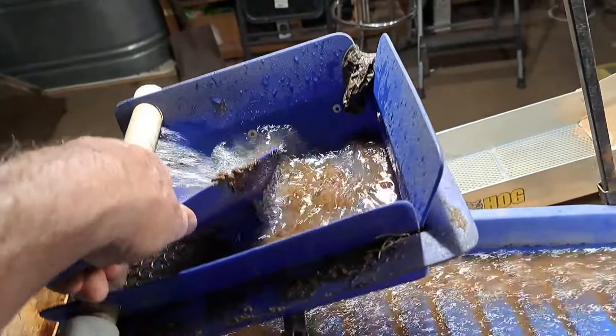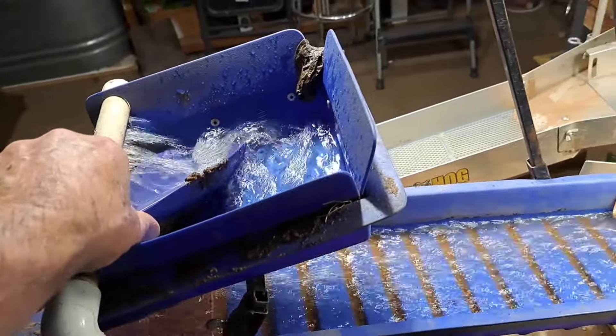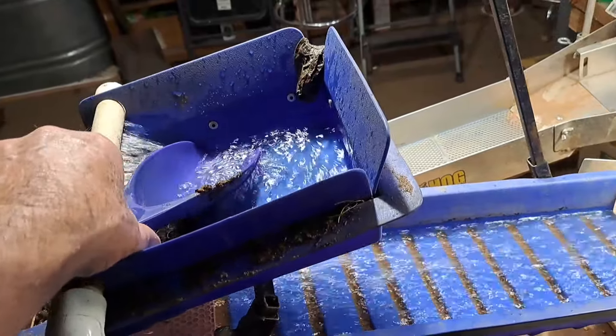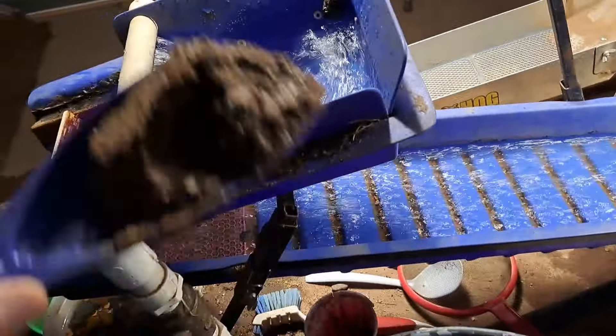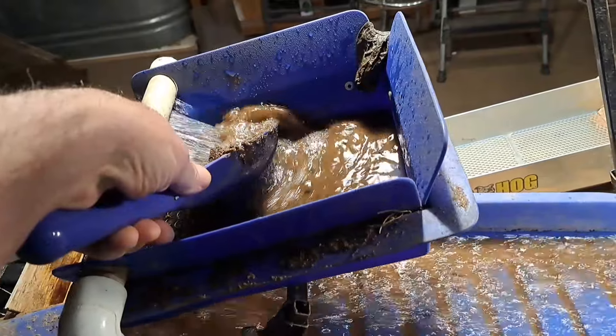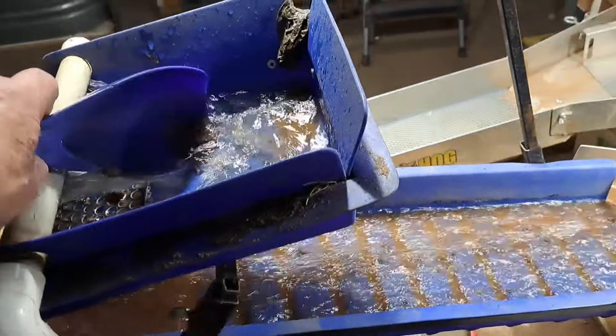Oh yeah, look at that dance in there — should be dropping all the fine gold and washing all the lights off. See that ripple right there? Looking good. So we're going to run maybe a bucket here, going to test some of our tailings and see if there's any gold in our tailings. We'll be right back.